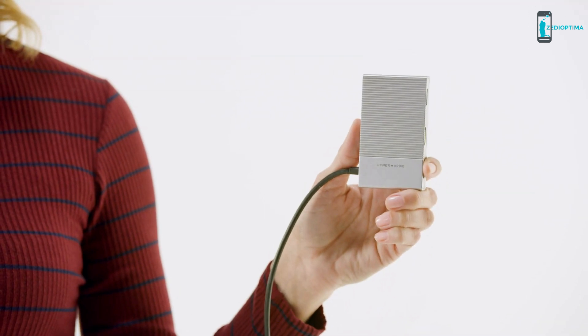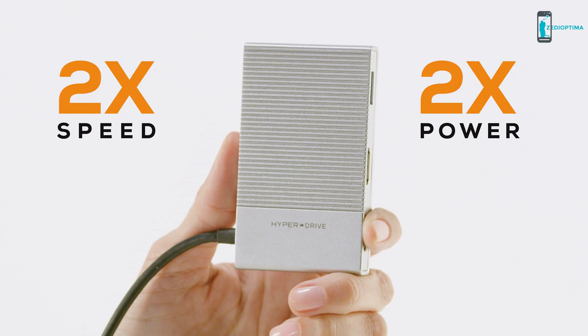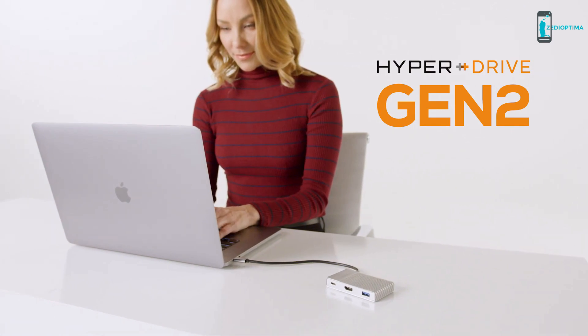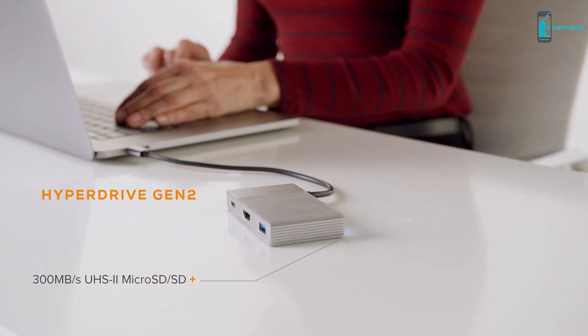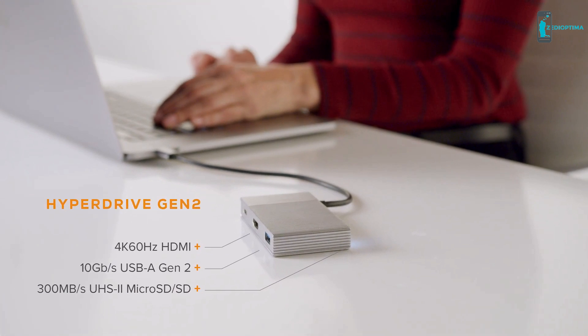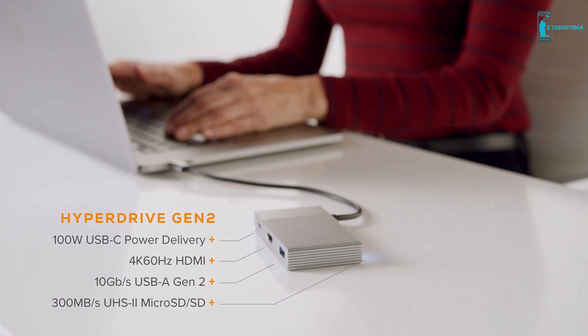Introducing the next generation of Hyperdrive USB-C hubs with double the speed and power of current hubs. We call this Hyperdrive Gen2, which features UHS-2 MicroSD SD, 10Gbps USB-A, 4K 60Hz HDMI, with USB power delivery supporting up to 100W.